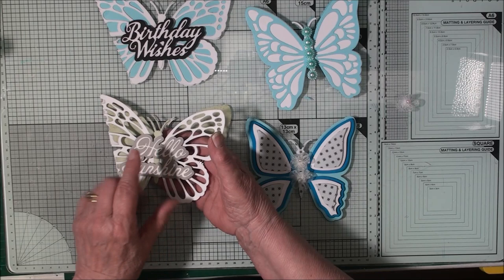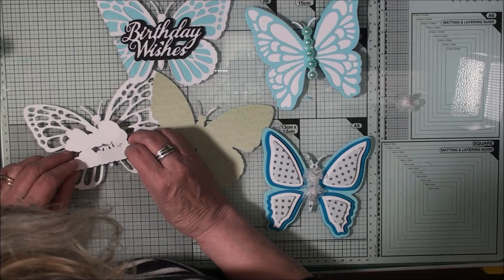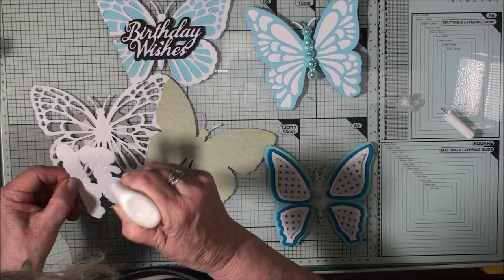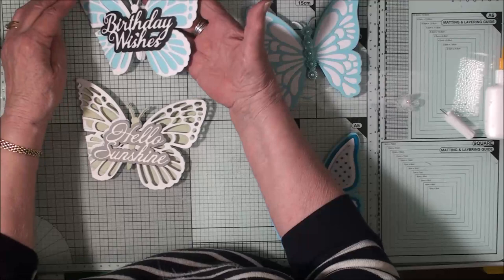This one I've added with foam pads on the back. To make sure that doesn't stick to this card I've cut one of the backing pieces, and I'm going to add this with some glue to the back of this card. It will hide the foam pads and marry up with the piece on the front, making it look a lot tidier.